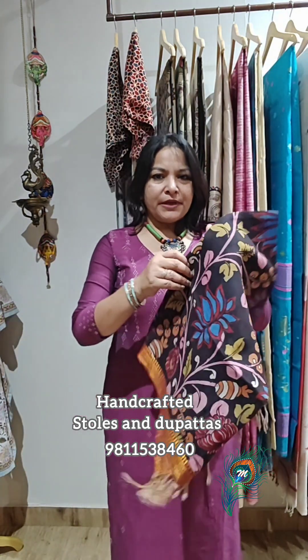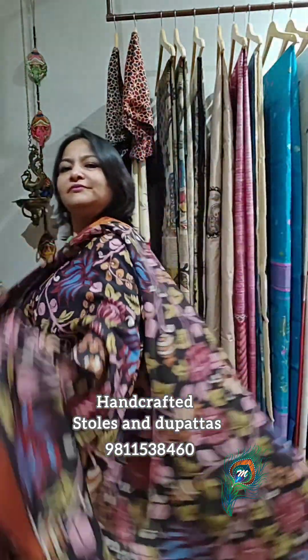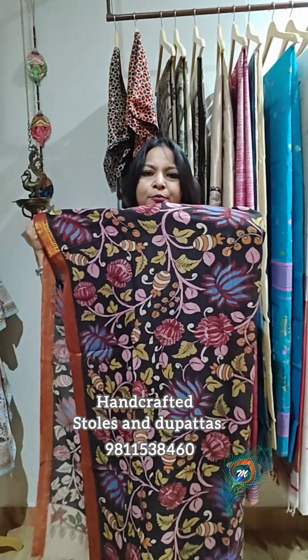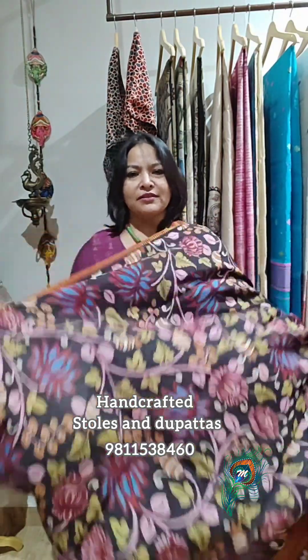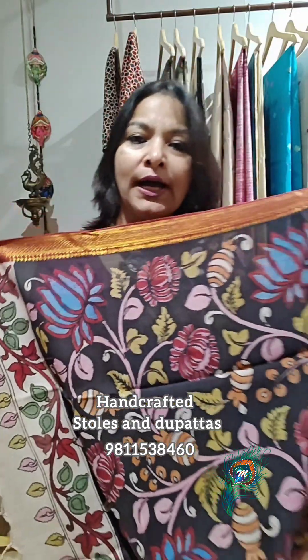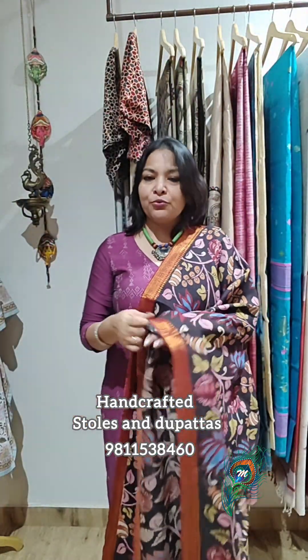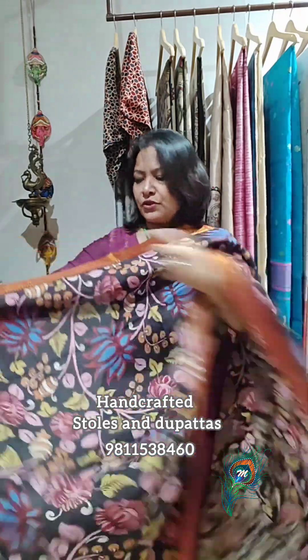The last one is in a black base — it's a black beauty. These colors are so muted, so beautiful, and so natural that any color kurta works — white, beige, blue, red, light pink, maroon — all colors suit best. So that's the dupatta.